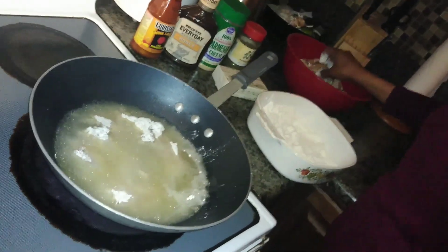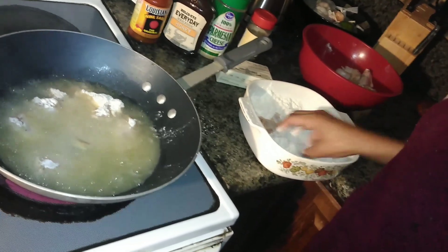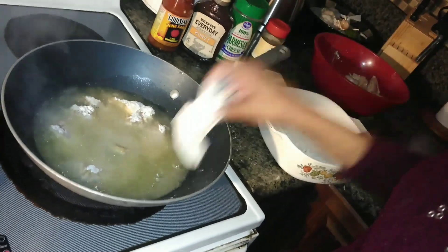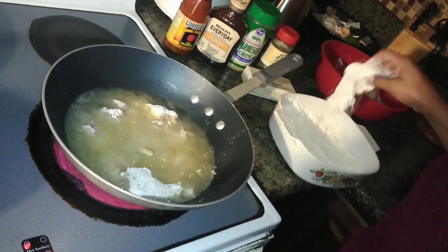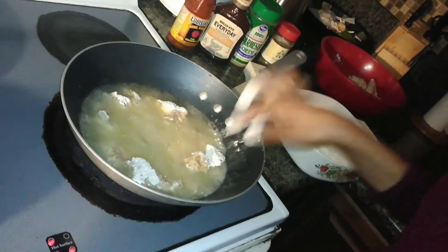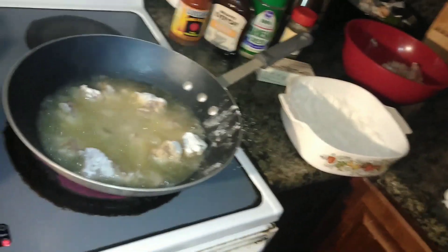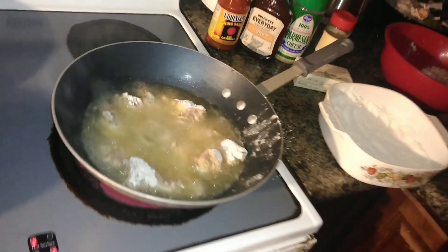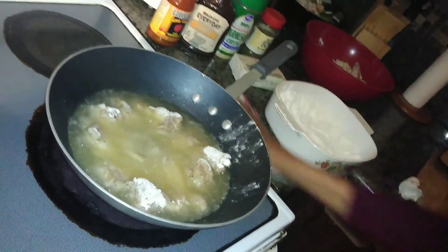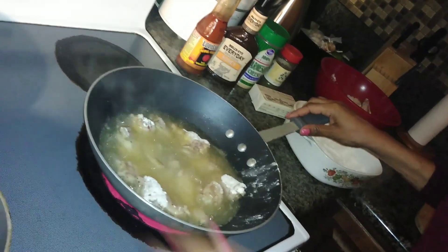Once you start making things at home that you like from restaurants, it becomes so easy and so quick. Make sure you have your chicken already cleaned, washed, sitting out ready to just season and throw in. It takes no time at all and you don't have to order out. The wings are on medium-high heat and you're going to look for a golden brown around the edges. They're small wings so they won't need a lot of time. Now let's start on our sauces — starting with the buffalo barbecue.